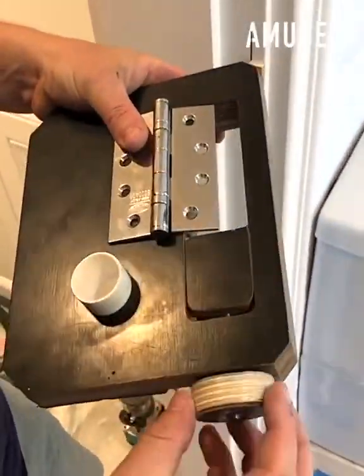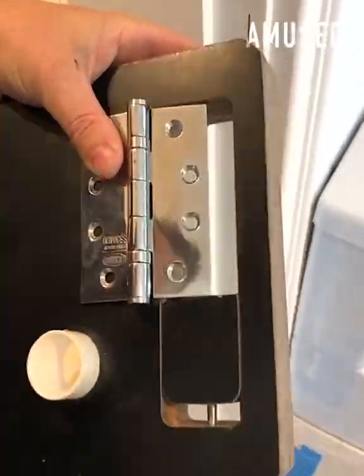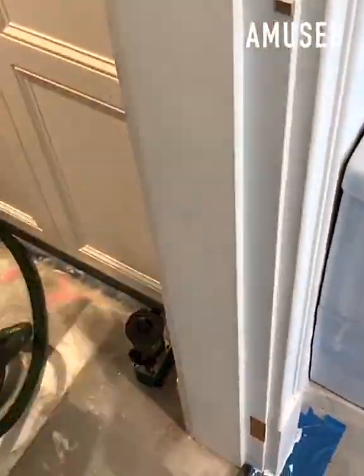After an adjustable template is used to measure a door hinge, it's held in place with suction and mortises are cut out.